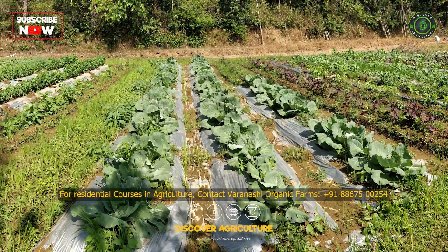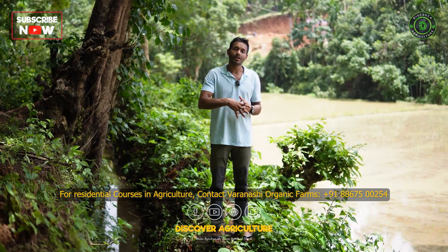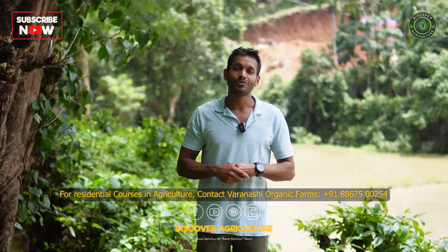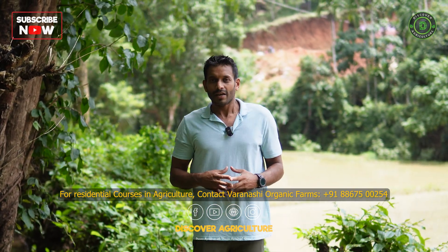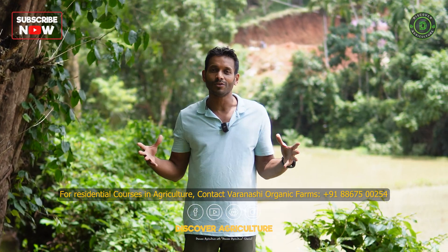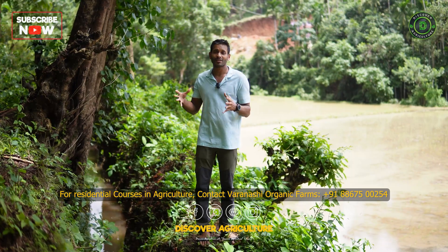We also grow various vegetables in the summer as well. This green manure is plowed back into the ground during the monsoon when the next paddy season comes in. That's how nutrients are pushed back into the soil so that we do not have to use any chemical fertilizers — we enrich the soil using natural waste. This is one of the main principles of regenerative paddy cultivation.